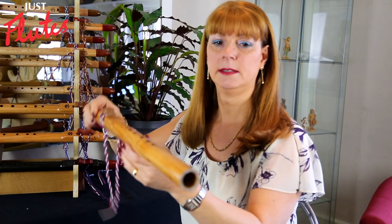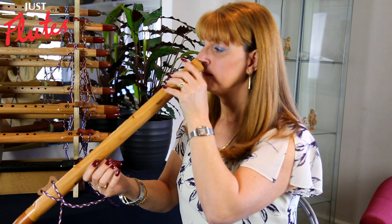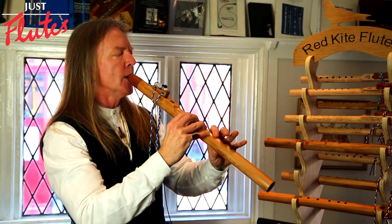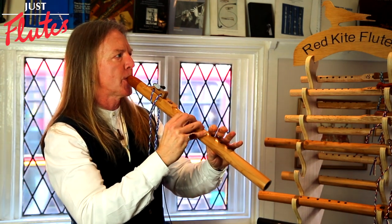This one here, which is an E flat, is a beautiful English cedar. If you smell it, you get that nice cedary smell that was used for warding off moths in the old days, when they used to use it for lining drawers and wardrobes.